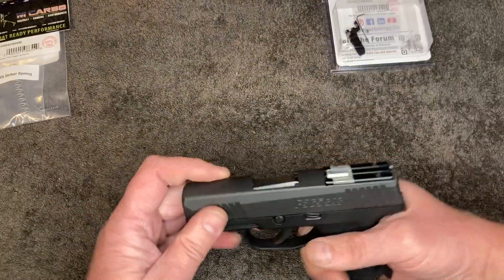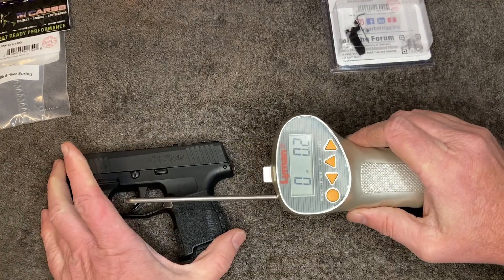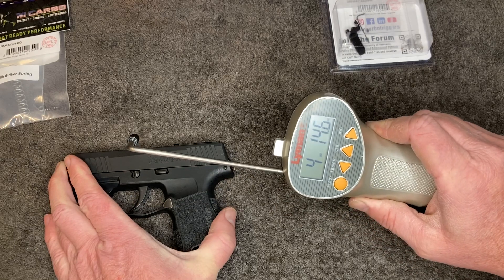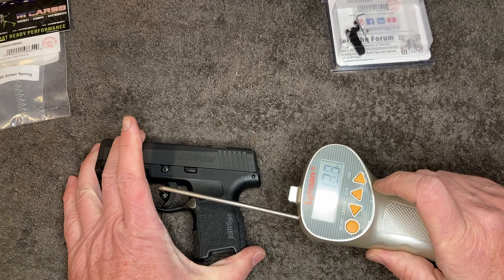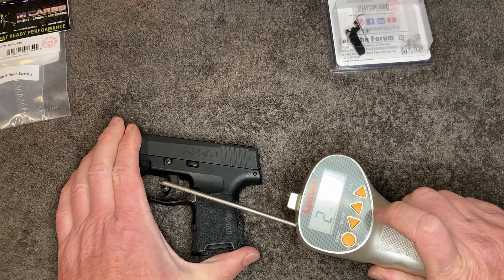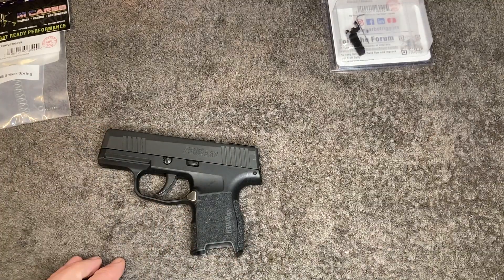As a baseline, we're using the Lyman trigger gauge to measure the trigger pull. Readings came in at four pounds fourteen point six ounces, four pounds thirteen point four ounces, and five pounds three ounces. Not a bad trigger, but let's see what the M-Carbo does.